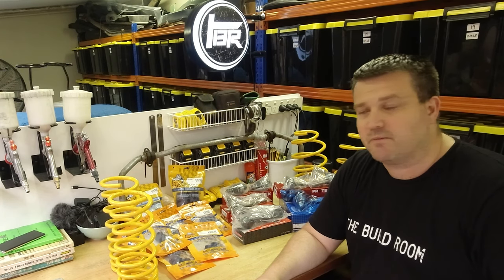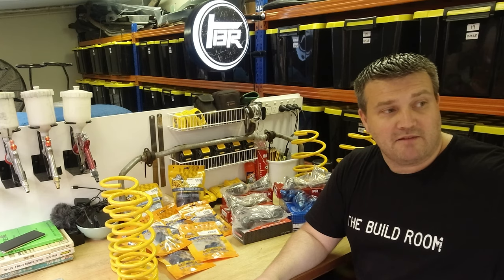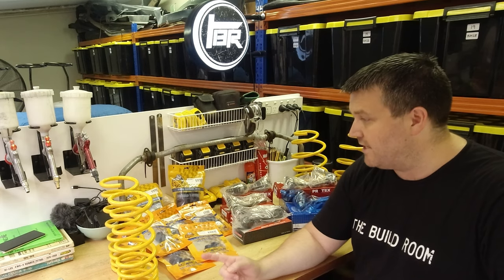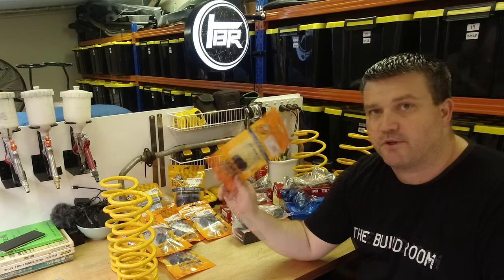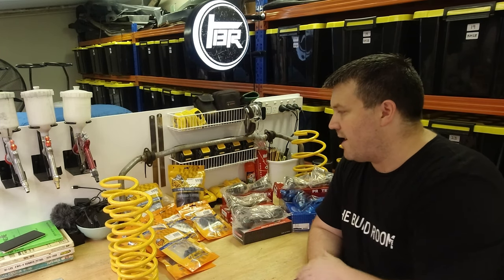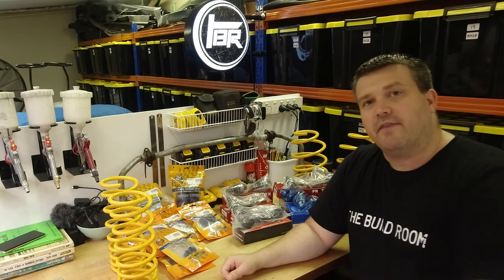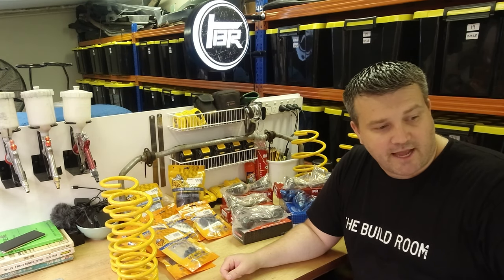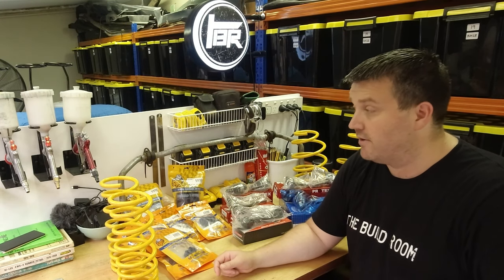We're probably going to be about 2 to 2.5 inches, or around 60mm, lower than current ride height when we swap these springs in. Along with that, we also have a full front and rear set of Super Pro urethane bushes. There are a lot of different brands on the market, but these will definitely be better than the rubber that's in there from the factory — the car is nearly 50 years old now.